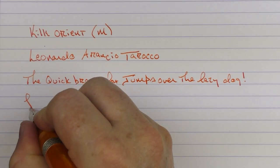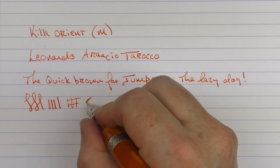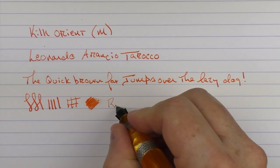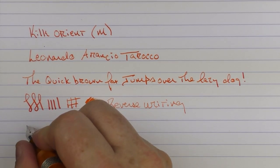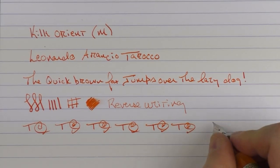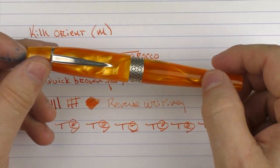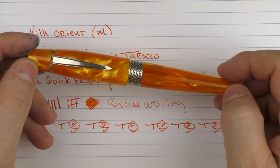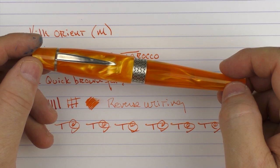I do care for this Bach nib. It is a bit on the stiff side — you're not going to get a lot of line variation out of this. The ink flow I'd say is medium to low. In regard to some reverse writing, it works fairly well. And in regard to some fast writing, the feed keeps up just fine. So here we have the Kilk Orient. As I mentioned in the review, I've been very impressed with the two pens I've reviewed from Kilk. If you are looking to add something new and different to your collection, this is something I would definitely want to take a look at. Until next time, thanks for watching, and I'll talk to you later.